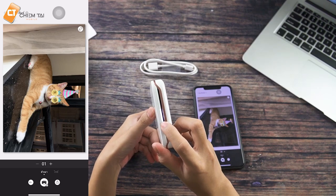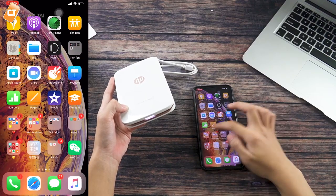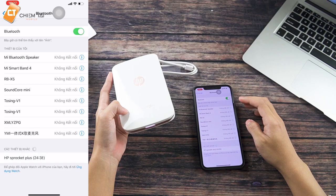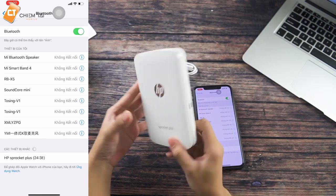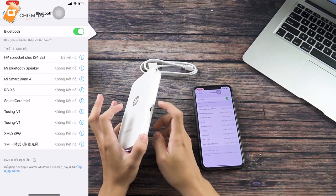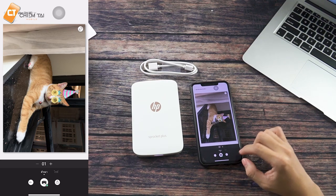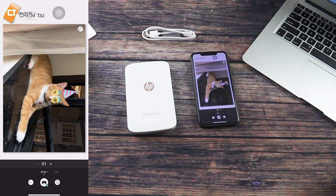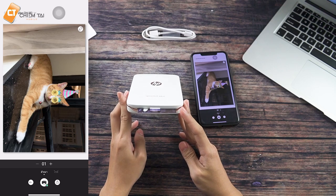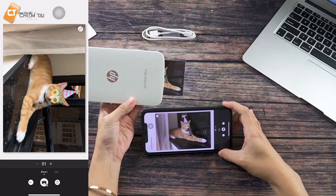The image indicator light is red. If it is red, it means we need to open Bluetooth and connect the phone to the printer. Once connected, we can see the device listed. When we press the print button, it will start printing. The green color light will show when printing is in progress, indicating the printer is active and working.